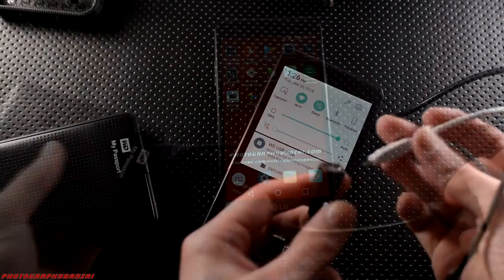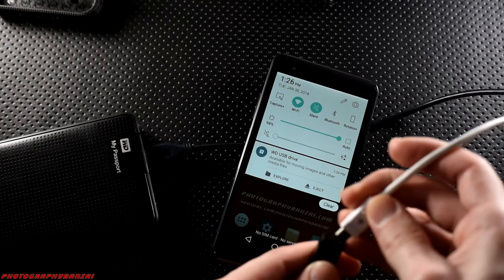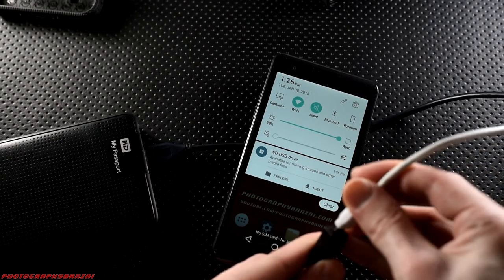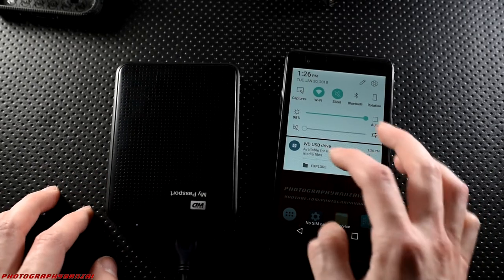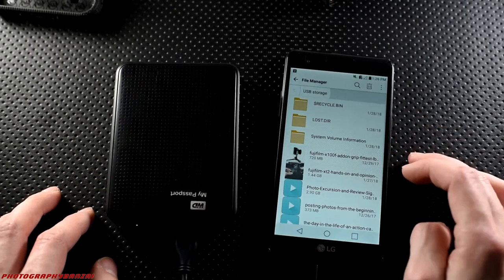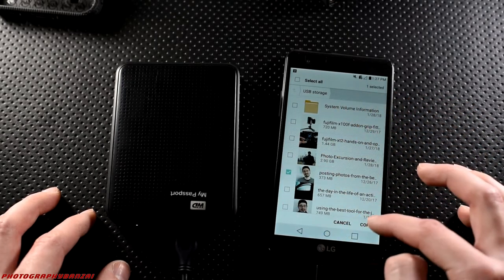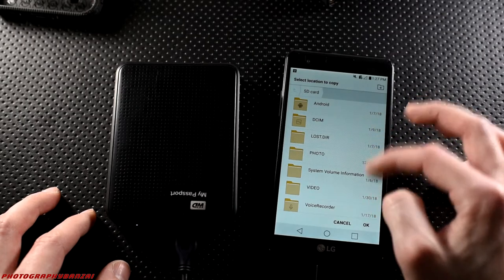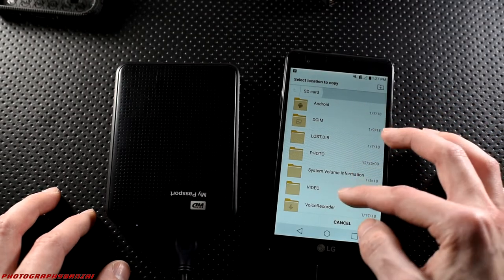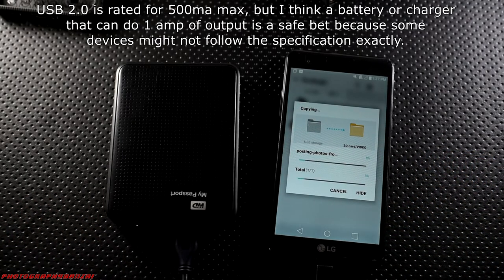Another thing to keep in mind with hard drives is power. The smaller external hard drives pull power from the USB. Now this LG X Power phone is capable of pushing enough power to the drive to power it, but I decided to buy a cable that splits the power and data connections, so the drive itself will be powered by something else — either a large battery or directly to AC power with a USB charger. Just make sure the amps are high enough to power the hard drive continuously.